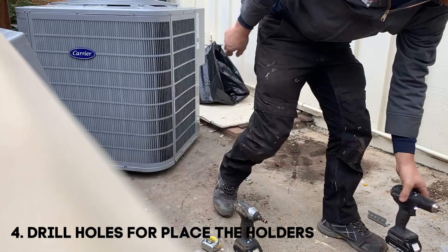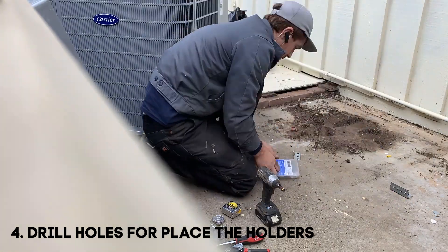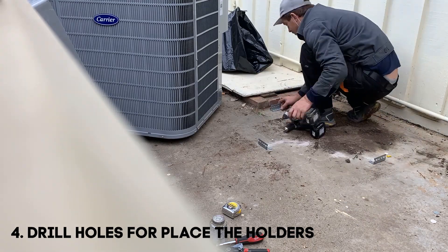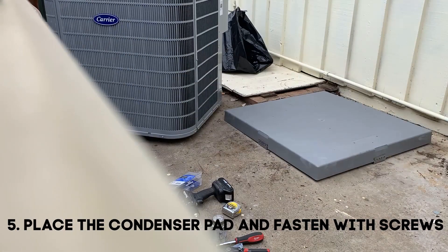Drill holes to place the holders for the condenser pad. Place the condenser pad back and fasten it with screws.